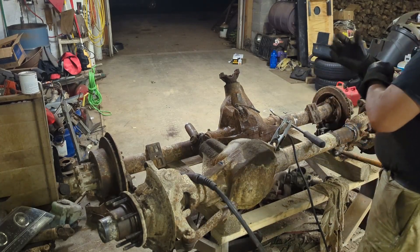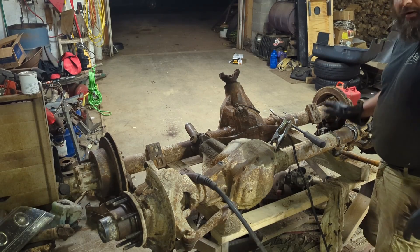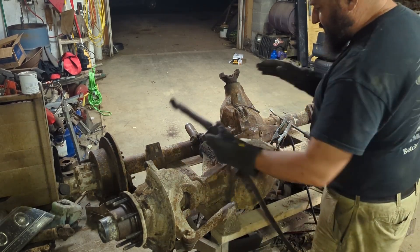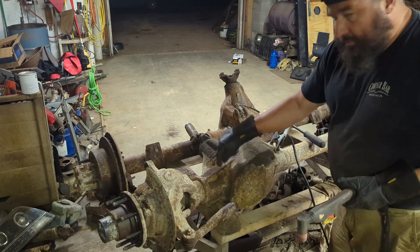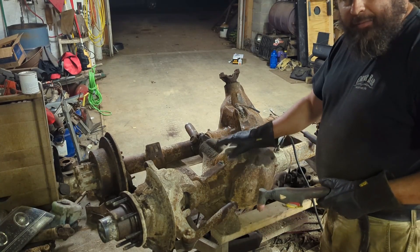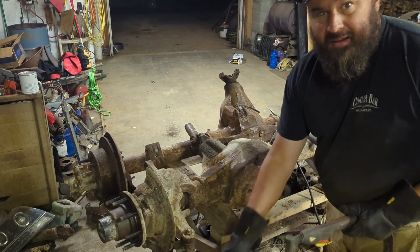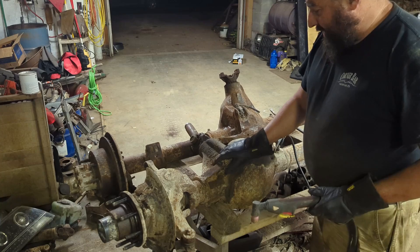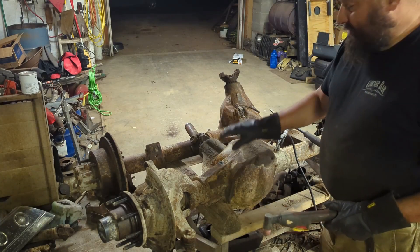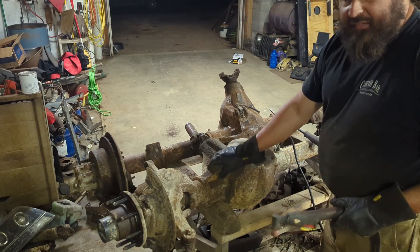We've got the passenger side lower leaf spring mount all cut off. Now on the driver's side, I'm actually going to cut some of this bracing off so the U-bolt can wrap around from the bottom. I don't want to attach the U-bolts in the conventional manner for a '99-04 Super Duty axle. So we're going to do something that I haven't seen done before. I'm going to see what the plasma will do as far as cutting this cast goes.